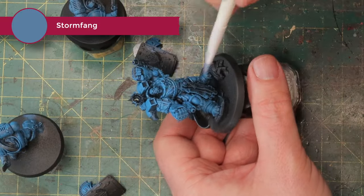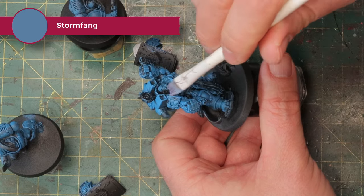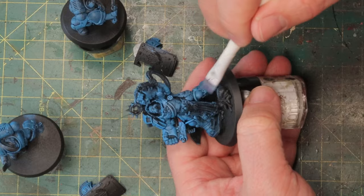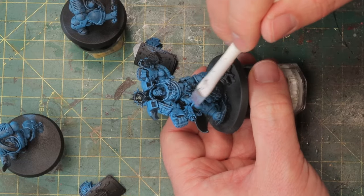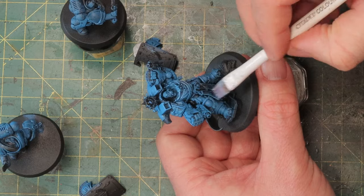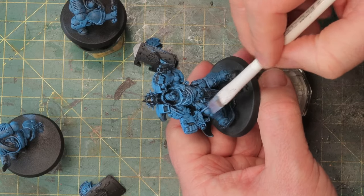Next up is a dry brush of Stormfang and I'm using a flat dry brush so that I really only hit the edges. This is a lighter blue, almost completely desaturated, and it will give an even brighter highlight. After this it's going to be time to shade it, make it darker — that's why I'm working so super bright. If I use very bright paints now, after that I can darken it down with a wash and save myself the step of highlighting again.